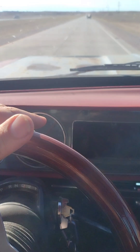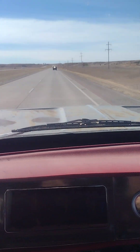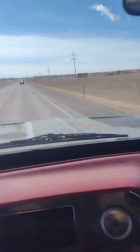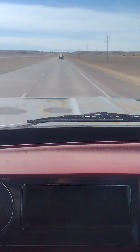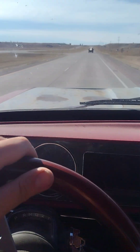Don't mind the alignment — I never fixed that after the lift kit. But cruisin' right along. The drive is so nice.